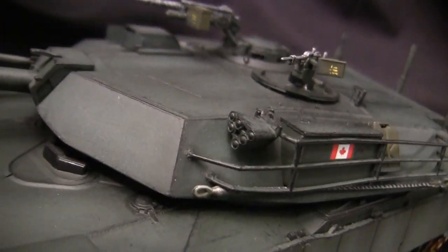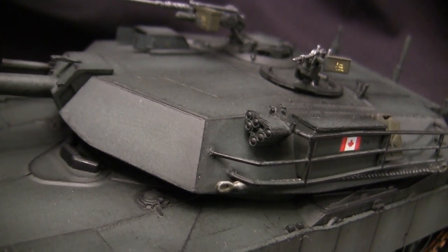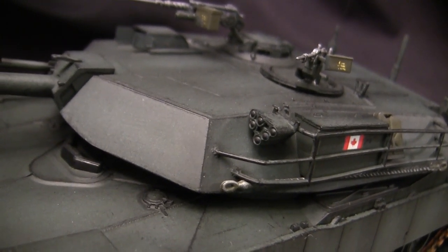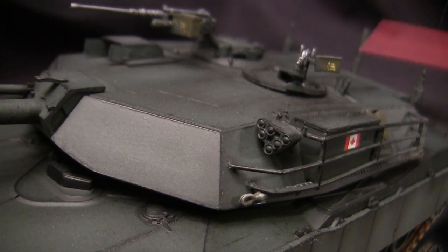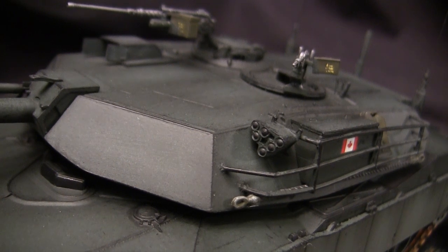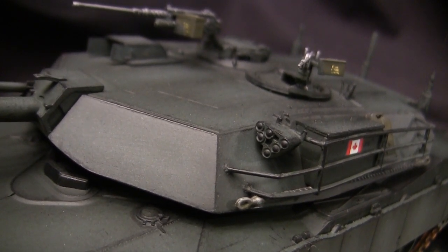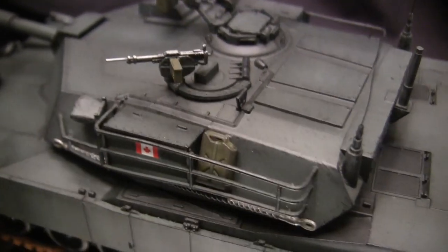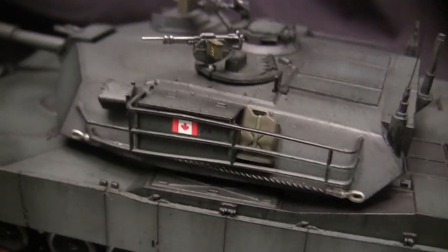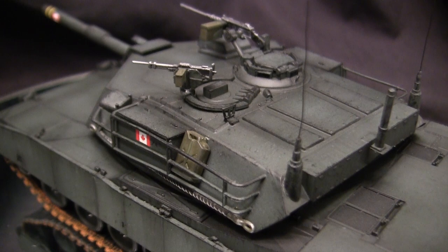Moving up takes us to the smoke grenade launchers. The units themselves are the appropriate size with correct geometry. The late 1970s and 1980s versions of American smoke grenade launchers had this very unique format. What's interesting about the Esci kits is that they mold them with the units in their loaded configuration, while other kits such as the Tamiya kit have them in their empty configuration with just the holes present. Moving further back takes us to the jerrycan — just the stock component painted and mounted in the recommended location. It's also interesting to point out that on later versions of the M1 this exposed jerrycan would no longer be present.